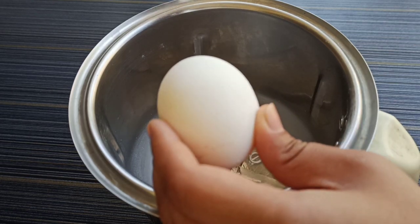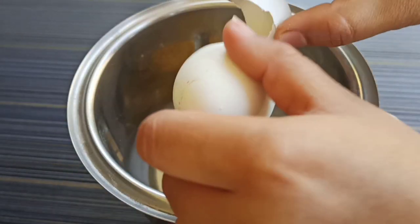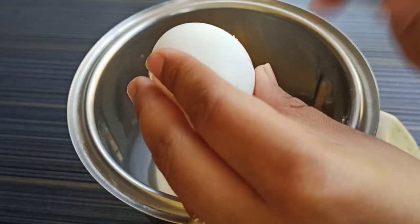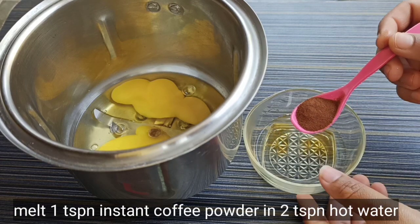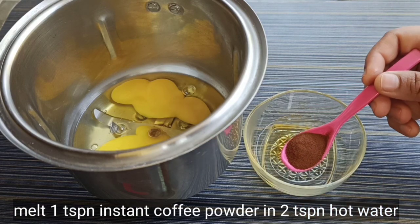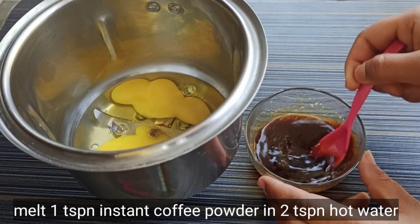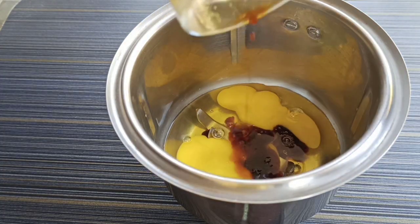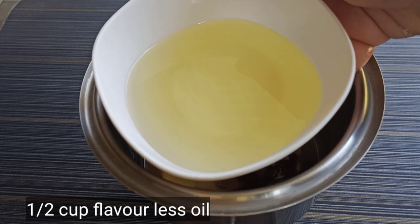Add the dry mixture to a jar. Add 2 eggs and add hot water with 1 teaspoon of instant coffee powder. Add 1 tablespoon of vinegar and a cup of flavoring.